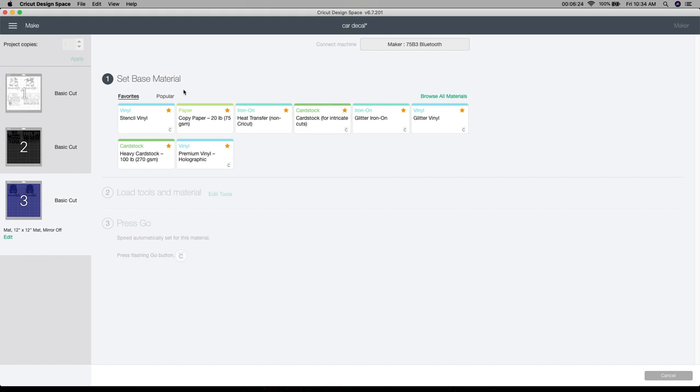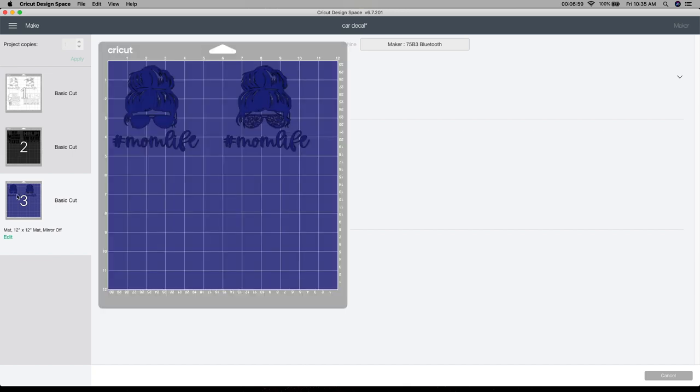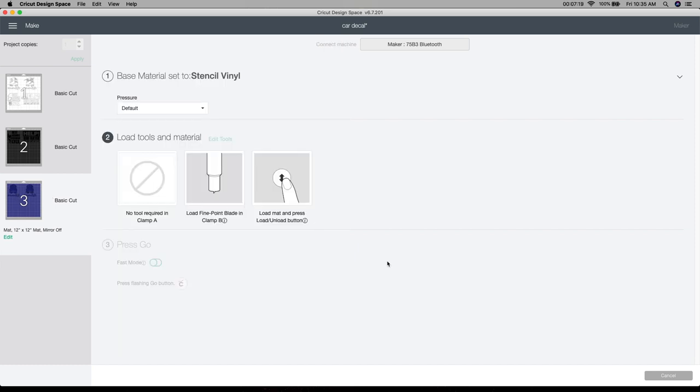Here are my base materials. When I'm using just regular stencil vinyl, I use the stencil vinyl setting. If I'm using heat transfer, I always use the heat transfer non-Cricut setting — that's just what works really well for me. So I'm going to use the stencil vinyl setting here. You want to make sure you have a very sharp fine point blade in, and then put your vinyl on your mat. What I like to do is use my scraper and actually scrape my vinyl down really well on my mat — it just helps it adhere better. I'm going to cut all three of these out and then show you what it looks like. I'm using new holographic vinyl for the first time from a new company, so I'll let you guys know how it works.